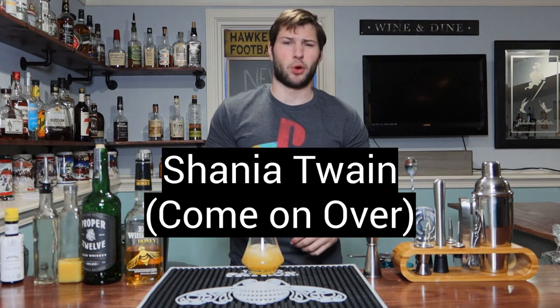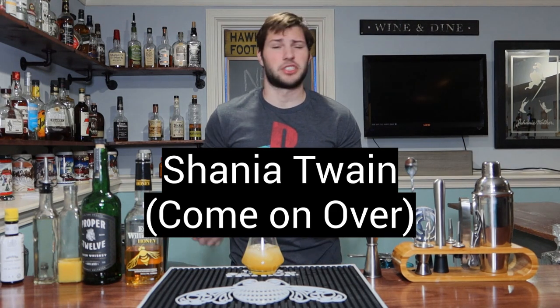I like Shania Twain — I'm a big fan of her older stuff. Songs like 'You're Still the One,' 'That Don't Impress Me Much,' and 'Man! I Feel Like a Woman' — banger right there. So big fan.